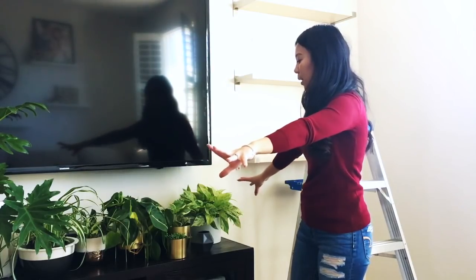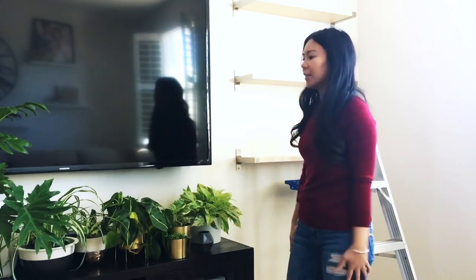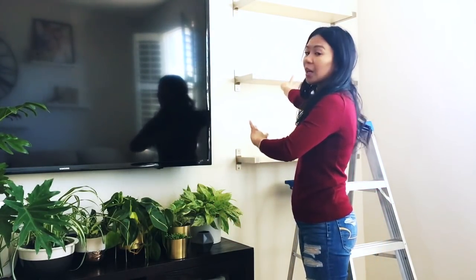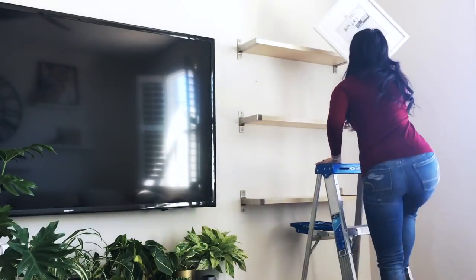I gathered all the plants from my collection that need about moderate to bright indirect light, and I'm going to go ahead and put them up on the shelves and start styling them.